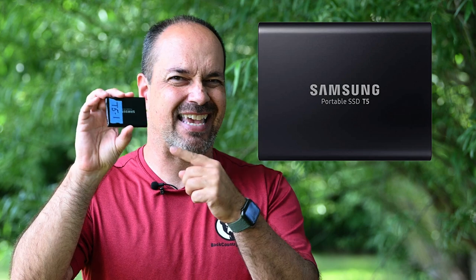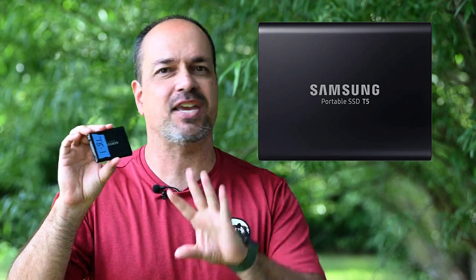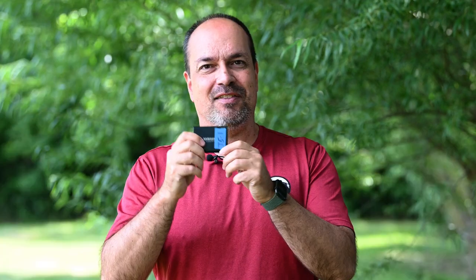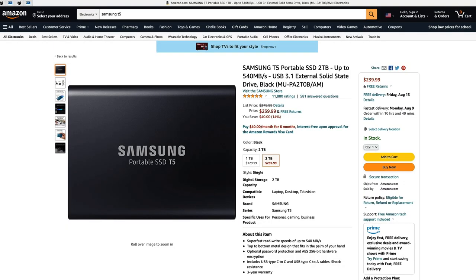Here's what I use: these little Samsung T5 SSDs. This is a solid state drive — no moving parts. I can drop it without fear of wrecking the drive. I've dropped them multiple times on much harder surfaces and they work out great. They're very durable and I've never had one fail. Now that doesn't mean they're infallible, which is why I use multiple copies, but they do work really well.